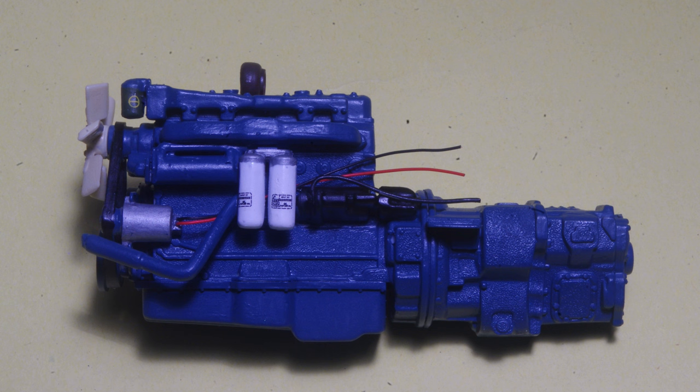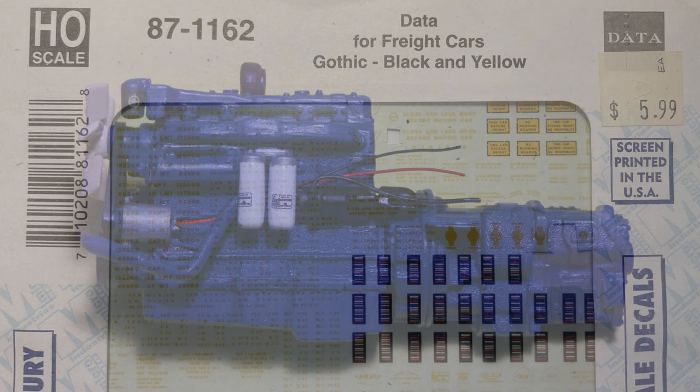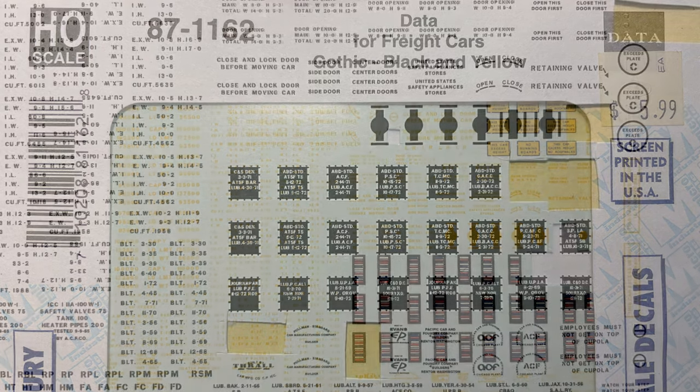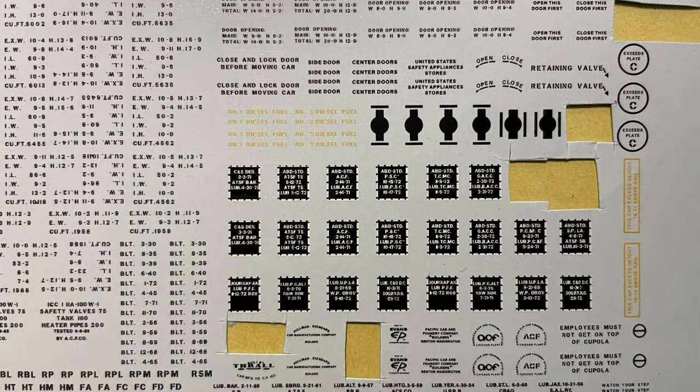Lettering and manufacturer's logos are a nice finishing touch to add to the filters, and for this model I actually used model railroad decal lettering from an HO scale freight car data set. There are a lot of useful items on this particular decal set, and it's just one example of using decals from other modeling fields for model truck applications.